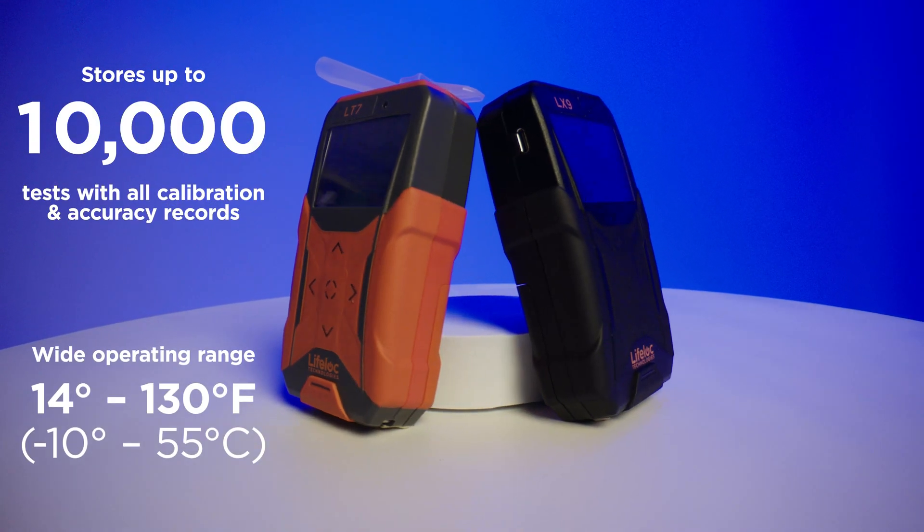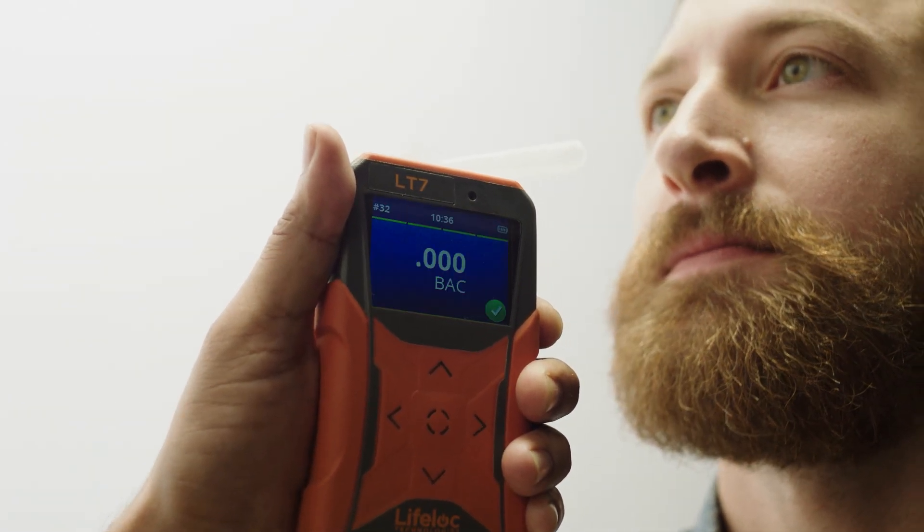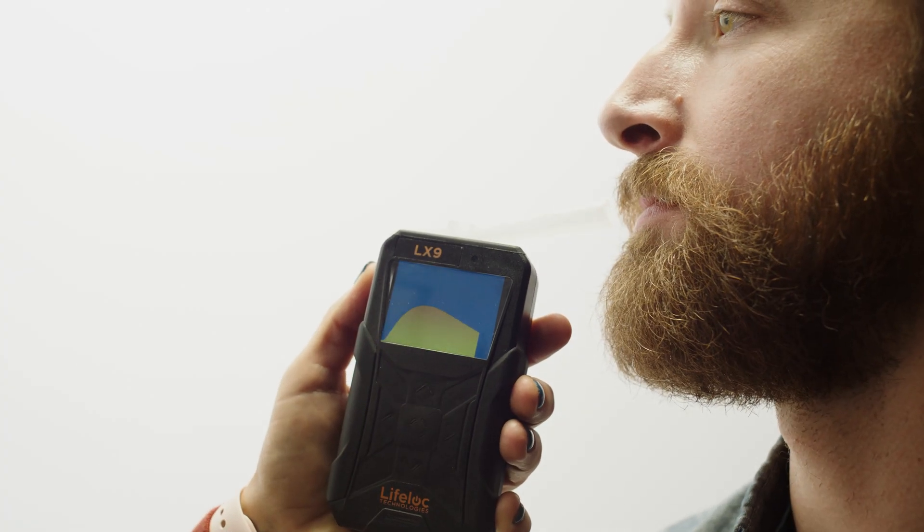The fast response and recovery time of the L-Series enables the testing of numerous subjects quickly. Negative tests display immediately, while positive tests display in under six seconds.